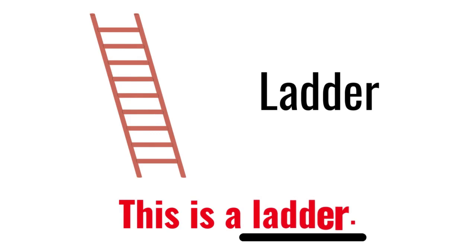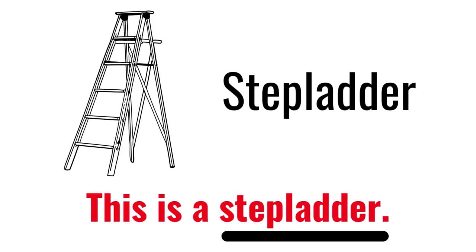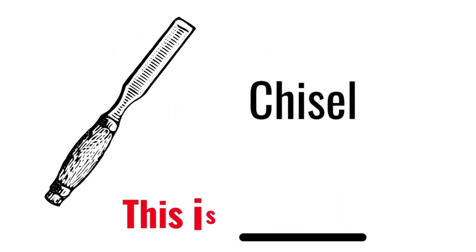Ladder. This is a ladder. Stepladder. This is a stepladder. Chisel. This is a chisel.